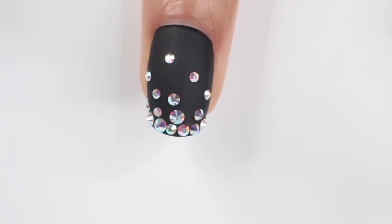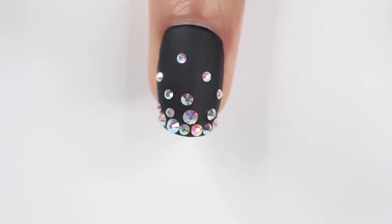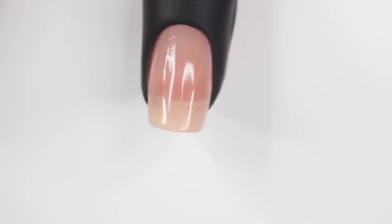I got these gems from Daily Charm. If you don't have time to order, your local craft store will have gems. Moving on to the next nail — I did another gradient, and I know I did a lot of gradients, but they all look different, I promise.